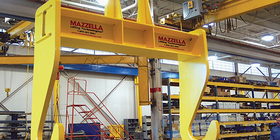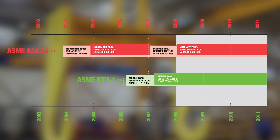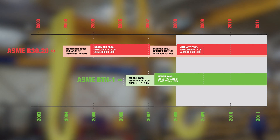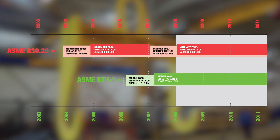Then they look for the design category and service class, and they'd also like to see a manufactured date. That way they know when the piece was manufactured and whether it was post or pre-2008, confirming it has the appropriate markings per what the BTH-1 standard requires.